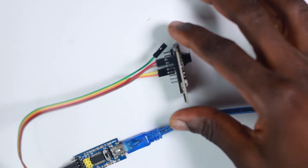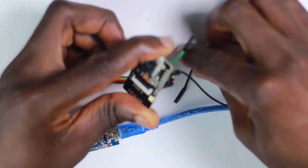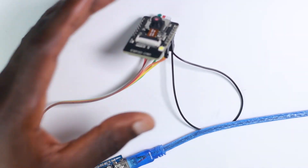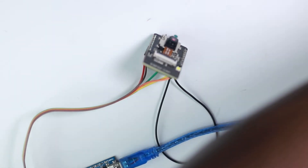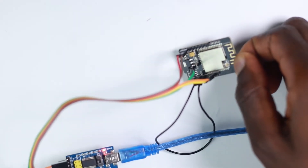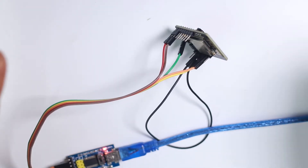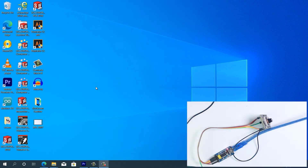Before we go into programming, we have to make sure that we pull down the programming pin to GND. When this is done, we go to the computer and connect our device. Now that the device is connected to the computer, the next thing we have to do is press the reset button, which is found right here, so our device is ready for programming.